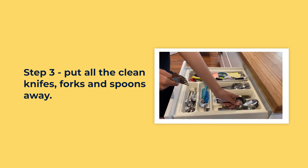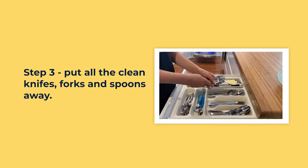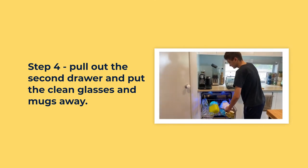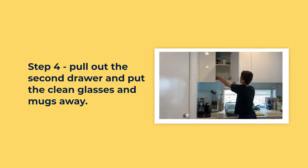Put spoons, knives and forks into the correct compartment. Pull out the second drawer and put the clean glasses and mugs away.